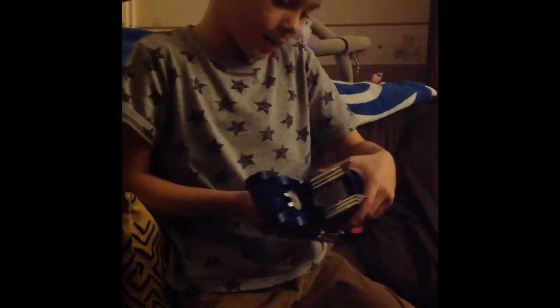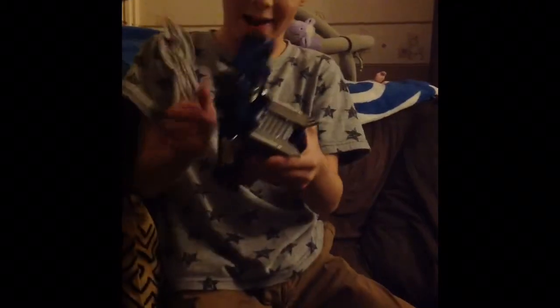So that's all of the gimmicks. Now I will show you the transformation.